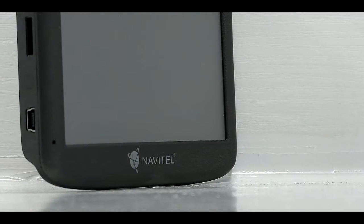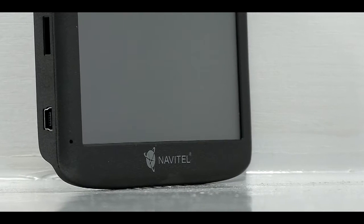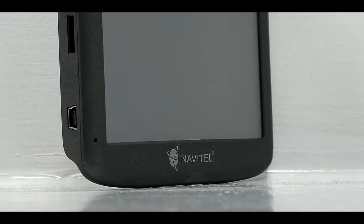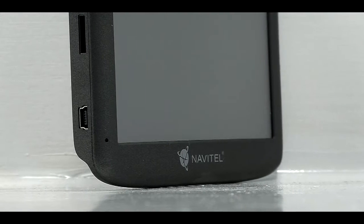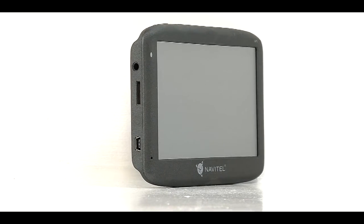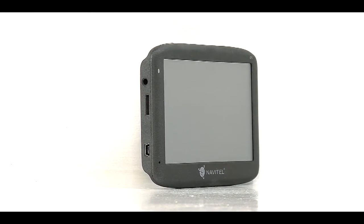A little lower there is an SD card slot supporting up to 32 GB, which is quite a lot. Below the slot there is a mini USB type B port for connecting a car charger or USB cable. On the front of the device there is a 5-inch display with a resolution of 480x272 pixels.